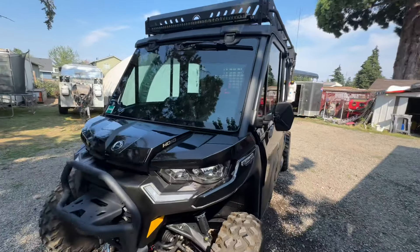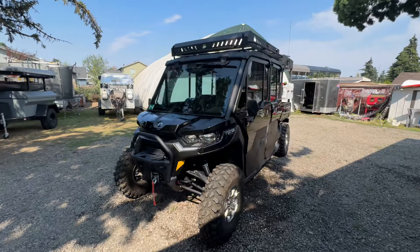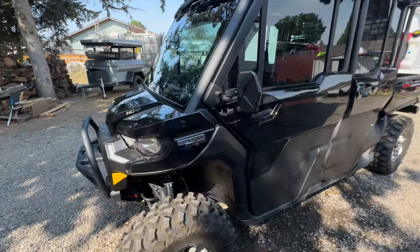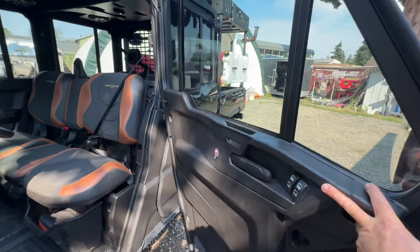All right, time to overview this beautiful setup that we just finished up for the customer. What we're doing here is a Defender Lonestar — 2023/2024, I think it's just 2024.